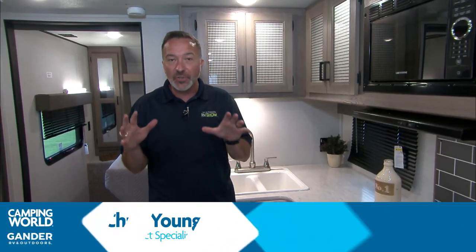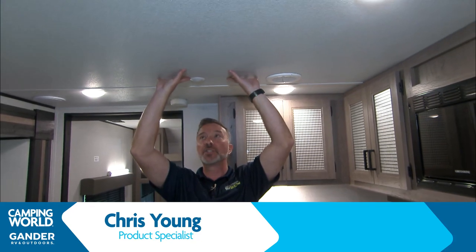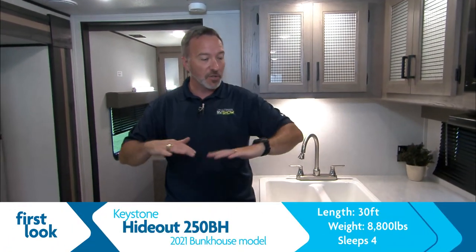Let's take a first look at the all-new Keystone Hideout 250BH. Right away, you're going to see we have over 70 inches in height here on the ceilings. In a travel trailer, that's a big thing because roominess really goes not only left to right but also up and down. So having this is a great feature.